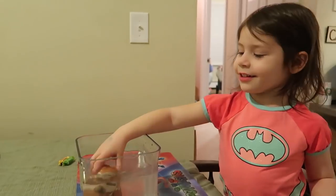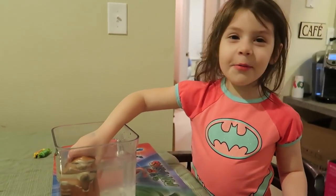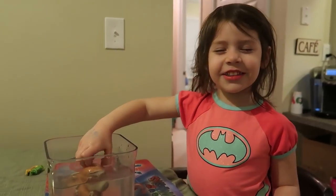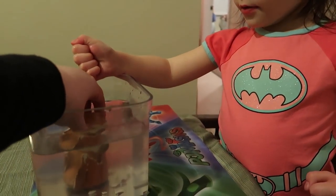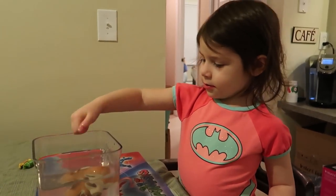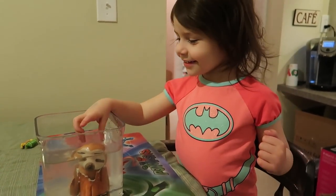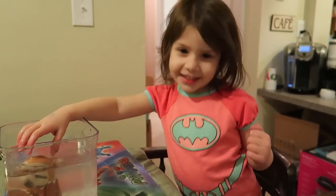The packaging said he keeps growing and growing. I wanna squish him! Is he squishy or is he hard? He's hard to squish — you're right, he's pretty hard. He doesn't have a lot of give. We decided that his name is Slothy.